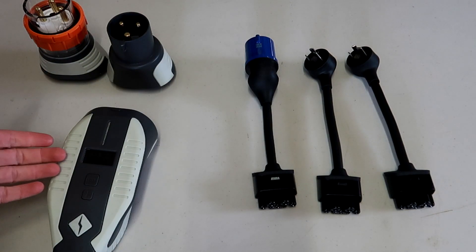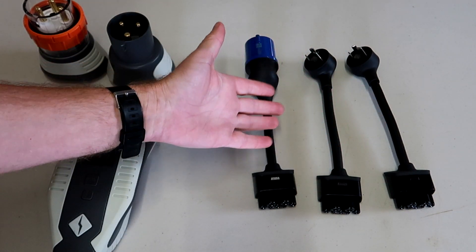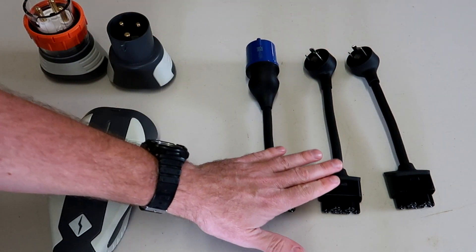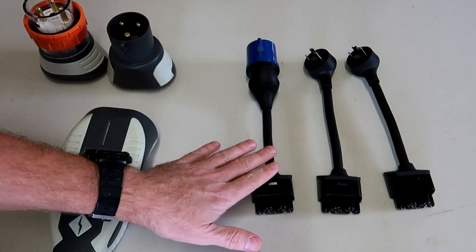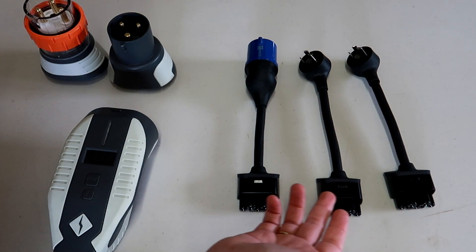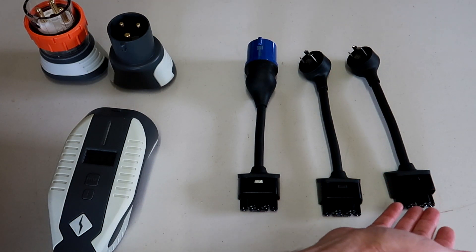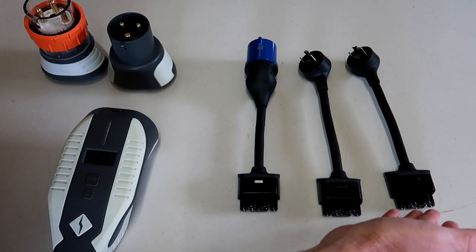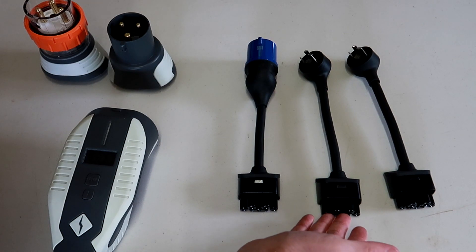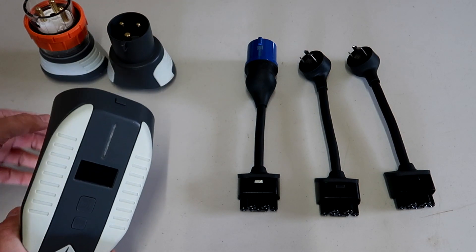What Chargett does here is very similar to what Tesla does with their UMC. You get different adapters with the UMC to plug into different power sources, and accordingly what is plugged in will set the maximum charge for your unit and the car. With the Tesla UMC you get an 8-amp, a 12-amp, and a 16-amp adapter. If I plug in the 8-amp adapter, I cannot go higher than 8 amps inside the car — I cannot charge faster than 8 amps unless I change the adapter.